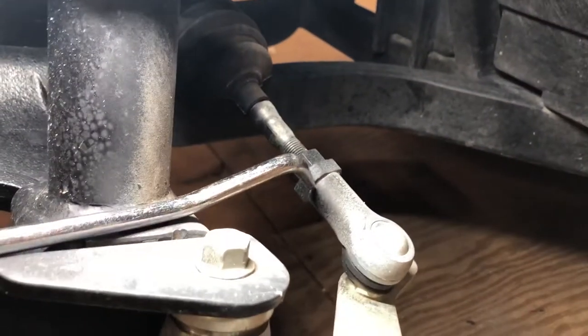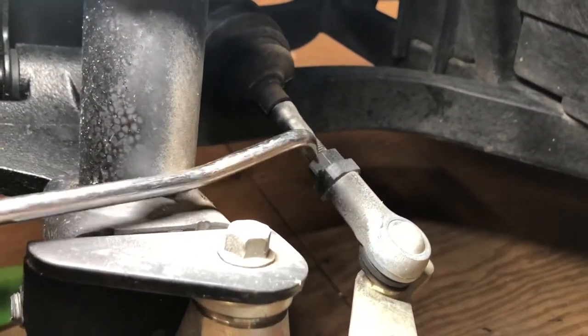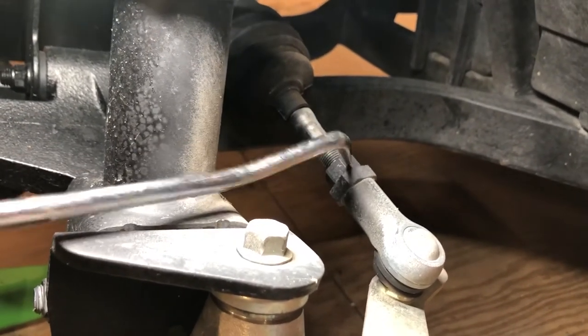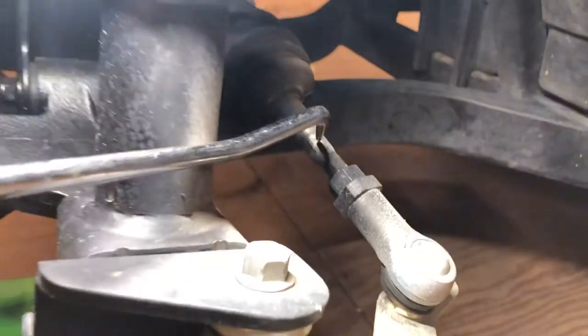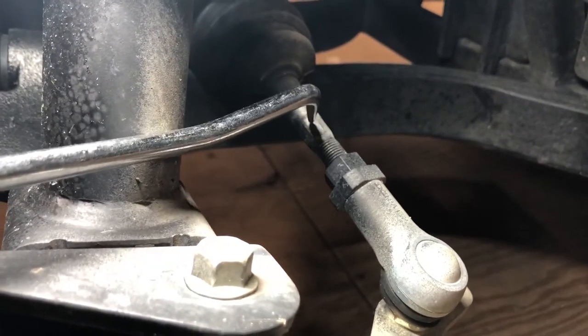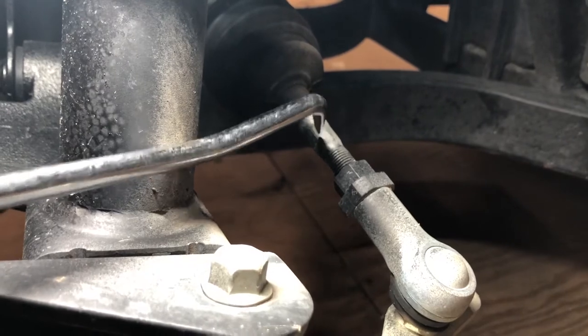Take the 22 millimeter and hold this in place, then use the 17 millimeter to loosen this nut right here. Once you loosen it, you can either turn it with the 12 millimeter in or out, depending on what you need to adjust — whether you need toe in or toe out.